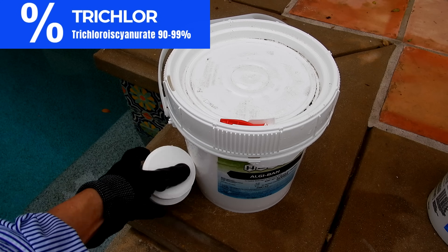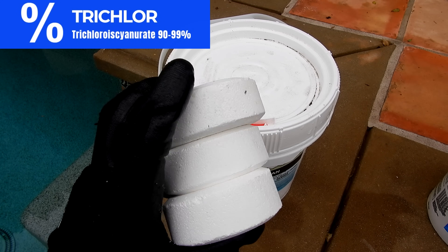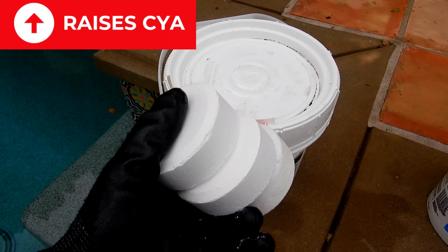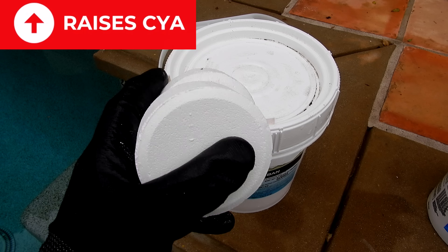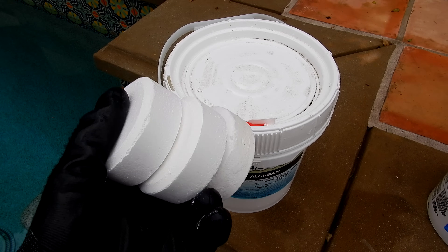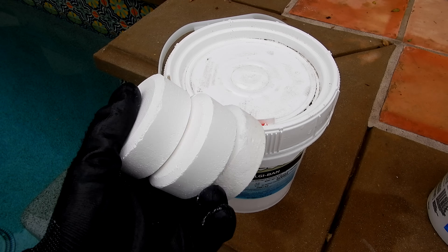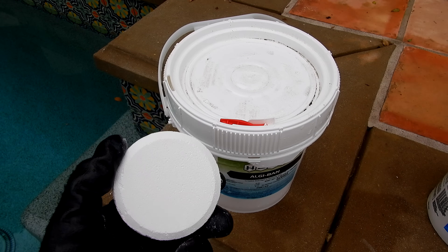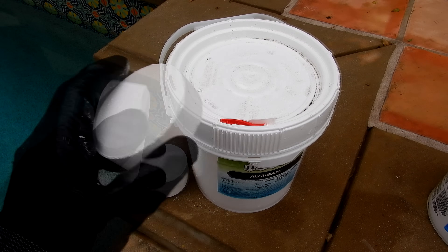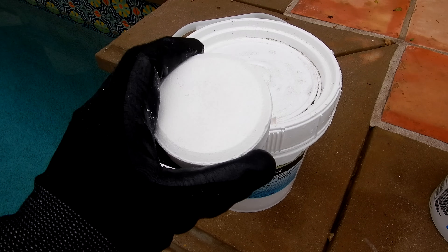The next type of chlorine is trichlor. You have the tablet form like this here. If you're using tablets in your pool, note that about half the weight of the tablet is cyanuric acid or conditioner, which will raise your conditioner level. If you use a 50 pound bucket during the season, about 20 pounds of that is cyanuric acid — so you're adding 20 pounds of cyanuric acid to your pool. Trichlor is the strongest chlorine on the market; most tablets are 90 to 99 percent trichlor. One of the drawbacks is that since it has so much cyanuric acid, it can also stain your pool surface.